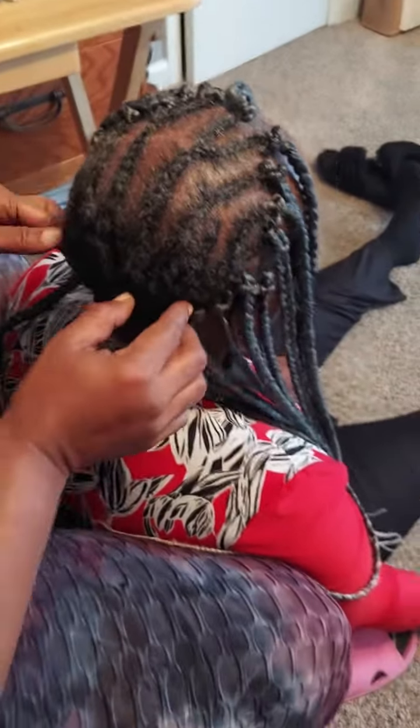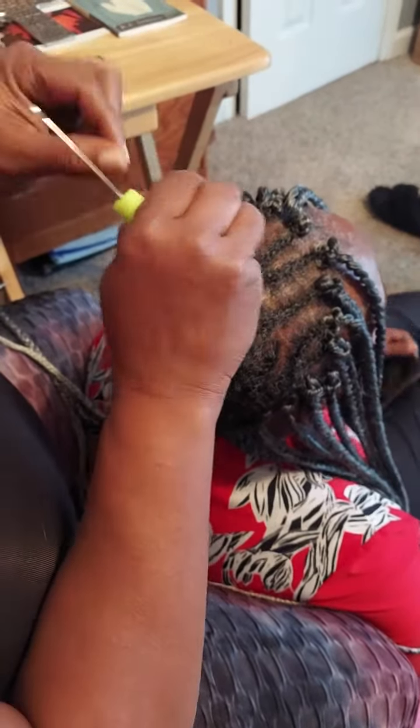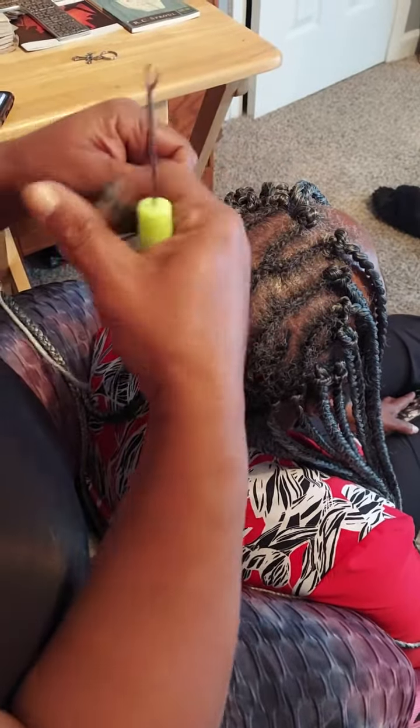You braid the sides up, braid the back, and connect it all right here. Once you do that, you're set. I would suggest oiling her scalp, but the only thing you're doing after that is easy. This is the braid that she uses.